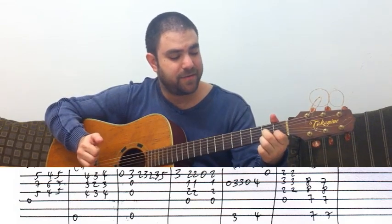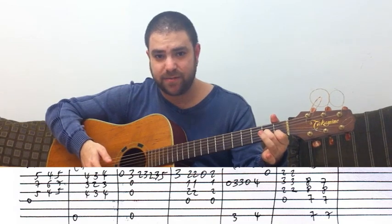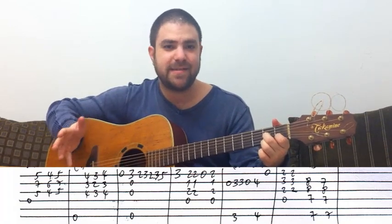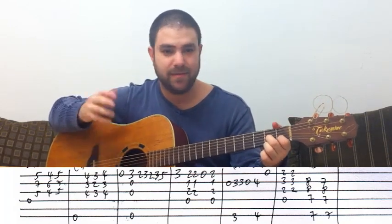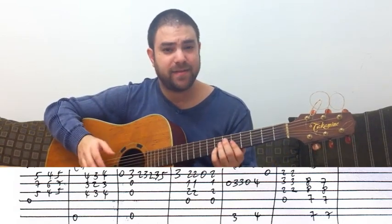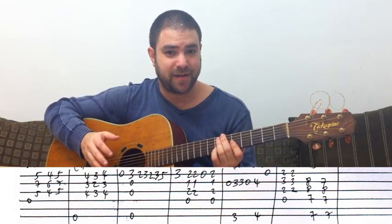The melody includes an open E string. So up till now we've had D7 twice, E7, and E minor — I bet that's a lot simpler than you thought so far.